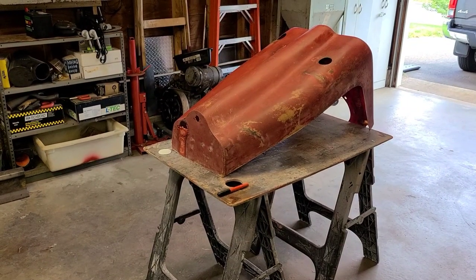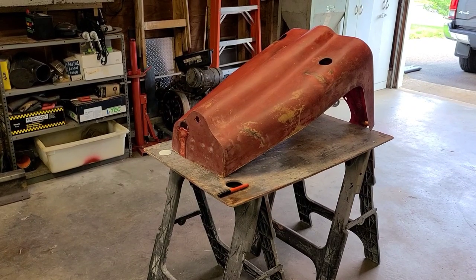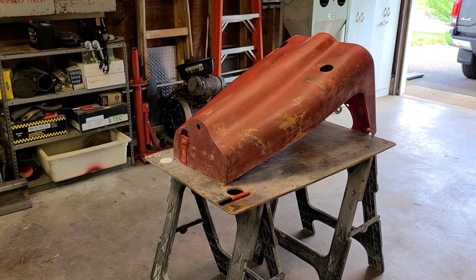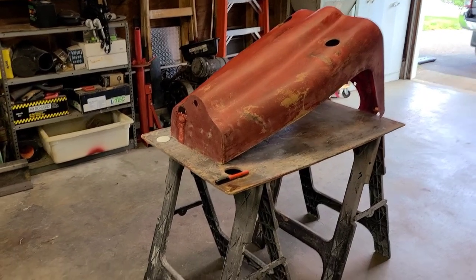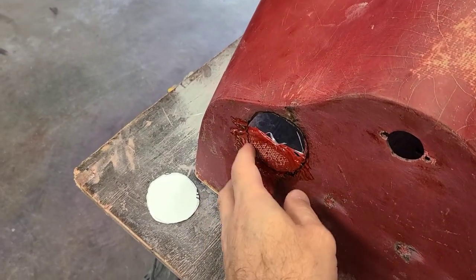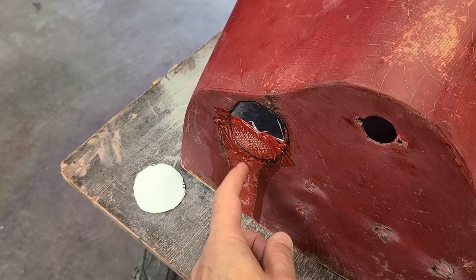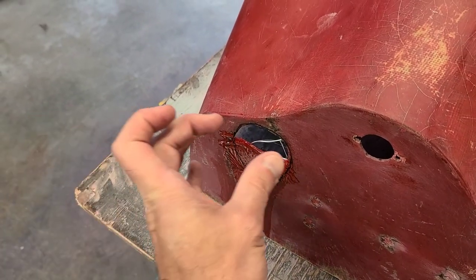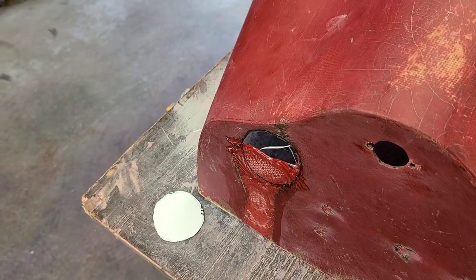How are you doing guys? Today I am heading down hopefully the final path of my senior hood. In the last video I had just kind of put together the patch for the back of the hood. One of the things I was talking about is just where and how I'm going to put the hole for the steering column to come up through the hood itself.